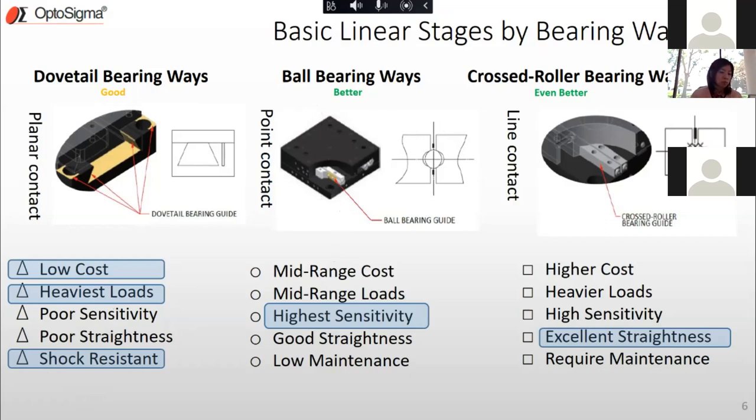Ball bearing stages are the most common type in a lab because they're a hybrid offering the best of both worlds. They have reasonable mid-range cost, can hold reasonable mid-range loads, have really good sensitivity because of the ball bearing mechanism, pretty good straightness, and low maintenance. This type of bearing way serves so many attributes so well.